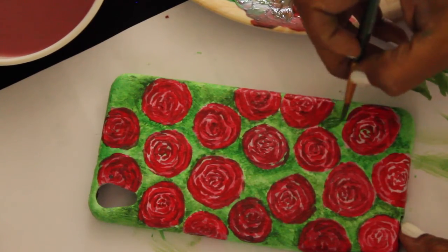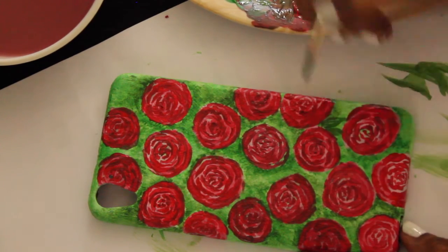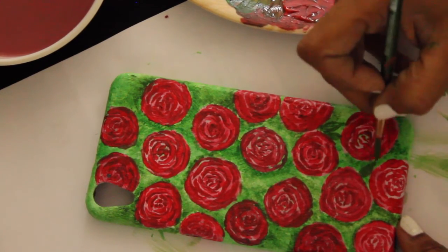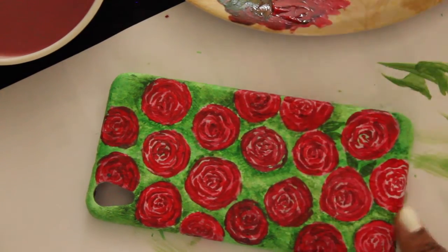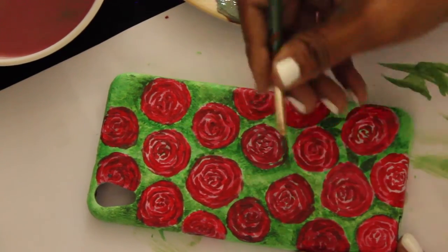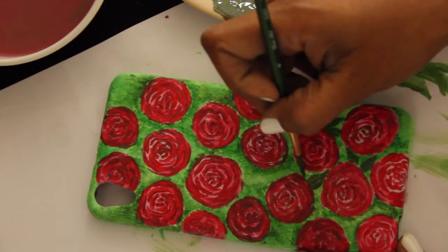After that, we'll just finish it by drawing little tiny leaves just to fill up the gaps in the middle of the roses. Just make sure that the leaves are not all facing one direction — you want them to be scattered, just like the roses are. And don't forget to paint on the sides of your phone as well.